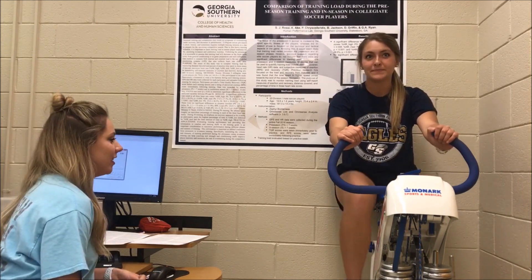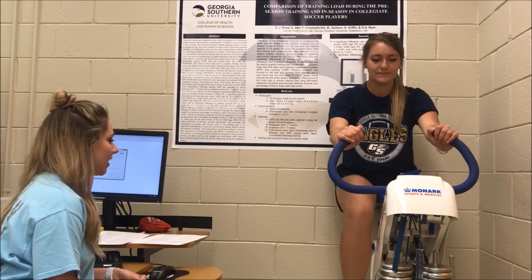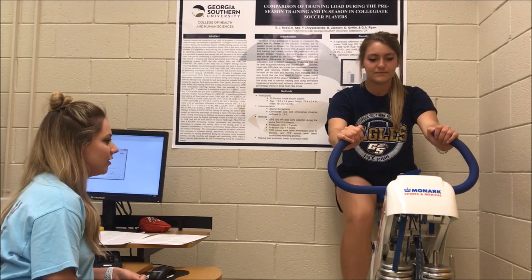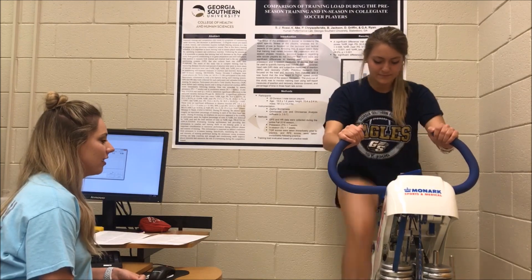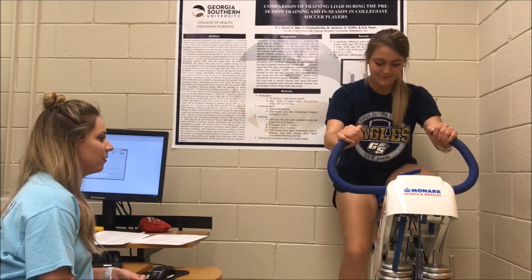Getting ready for your third all-out sprint for 4 to 6 seconds. 3, 2, 1, go. 4, 3, 2, 1.